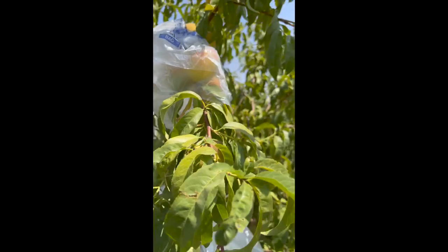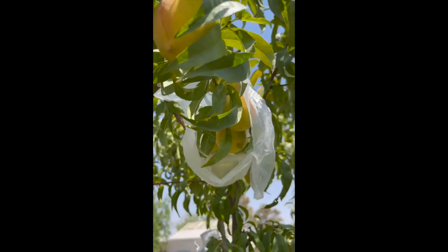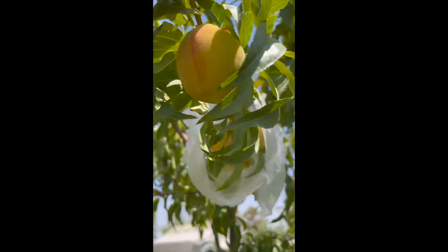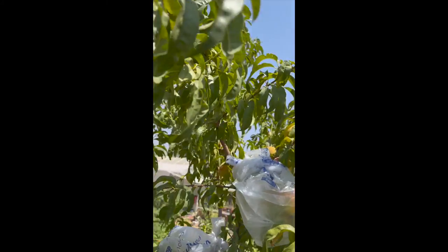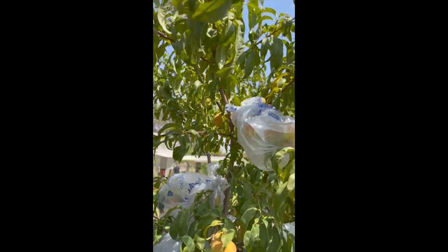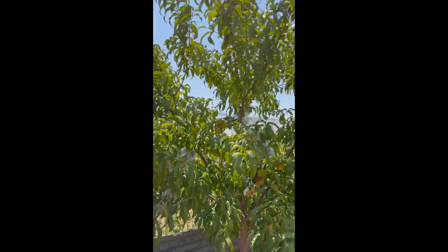I just make sure that I poke a hole through the branch — this is how I protect my peaches. It's too high for me to put a net, so I use plastic bags. We'll see if this works!